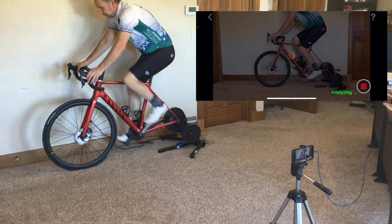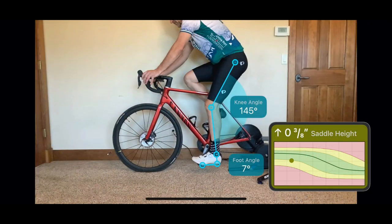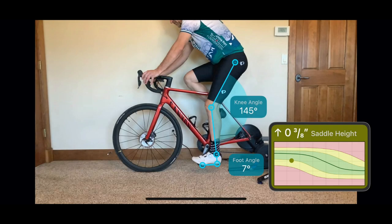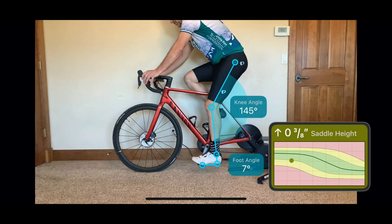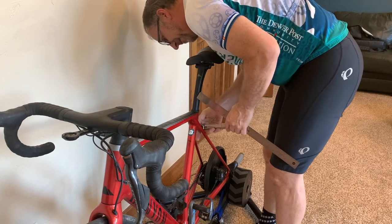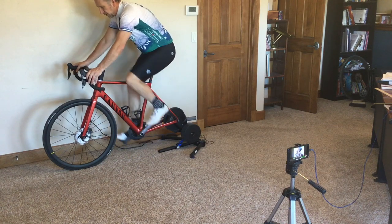Using an extremely accurate markerless tracking algorithm trained on our thousands of bike fitting videos, the app goes through the video frame by frame to identify body locations and key measurements. The knee angle and the foot angle at maximum knee extension are determined and shown on the visual sweet spot scale. A recommended change to the saddle height is shown along with a color indicating how close or far you are from the optimal saddle height. As I am outside the green area, I am going to try this suggested change.